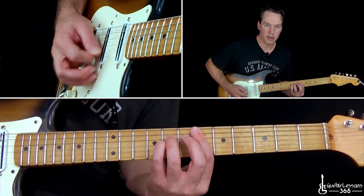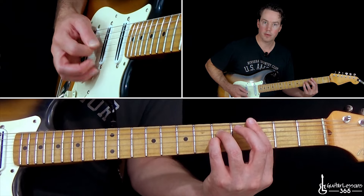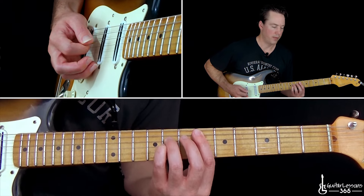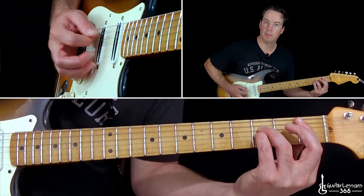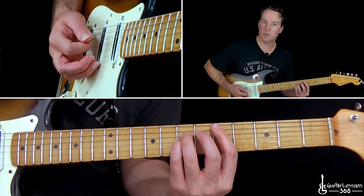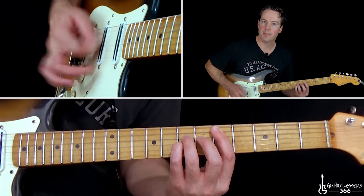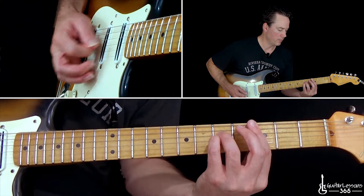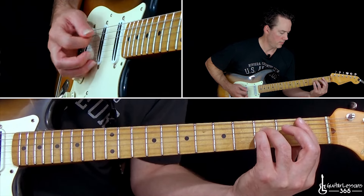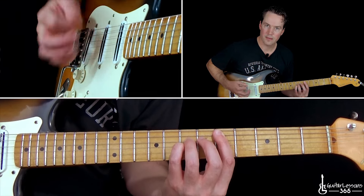Then take that down to the first fret with the same picking pattern, then move it up to the fifth fret just with the power chord, and start building that up, muting it and slowly letting go of the mute.